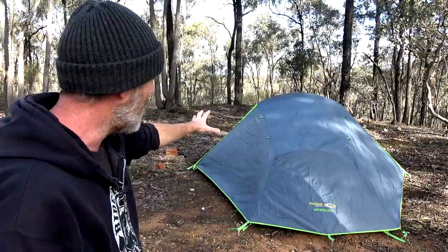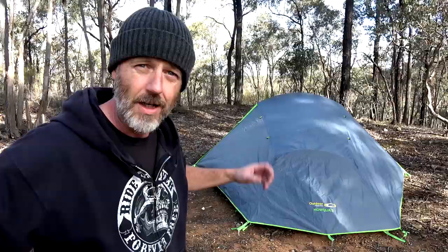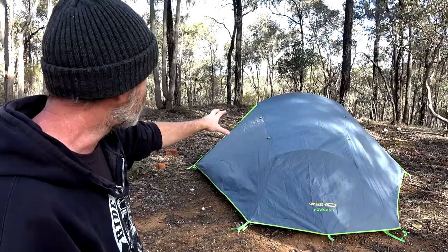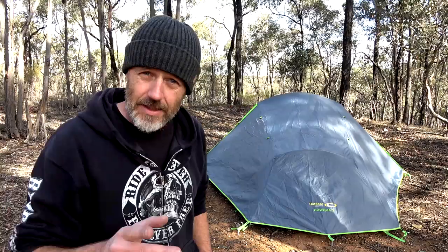There it is, basically fully set up. The beauty with these tents is that you don't need any guy ropes - it's just done with pegs. Unlike the Gunya one, you do need to have four pegs in before the inner tent gets erected. For wind or even snow, I reckon this would work really well. The outer fly goes so far past the inner tent that if you've got rain and wind - which is always the killer - it doesn't get in underneath.